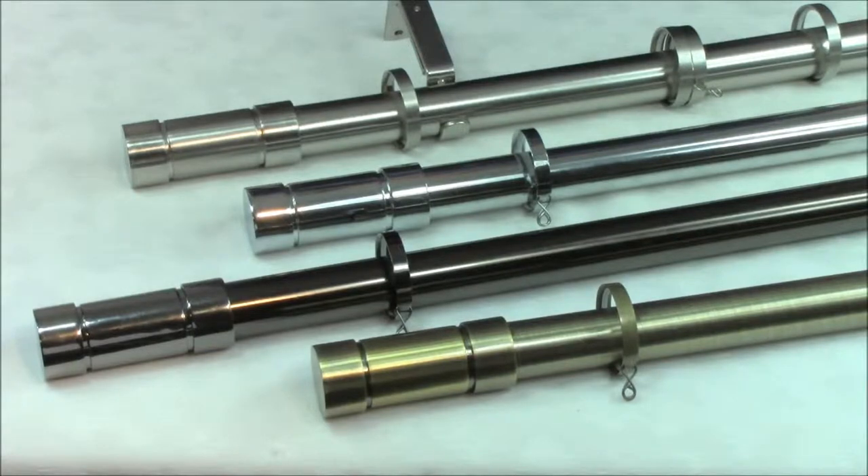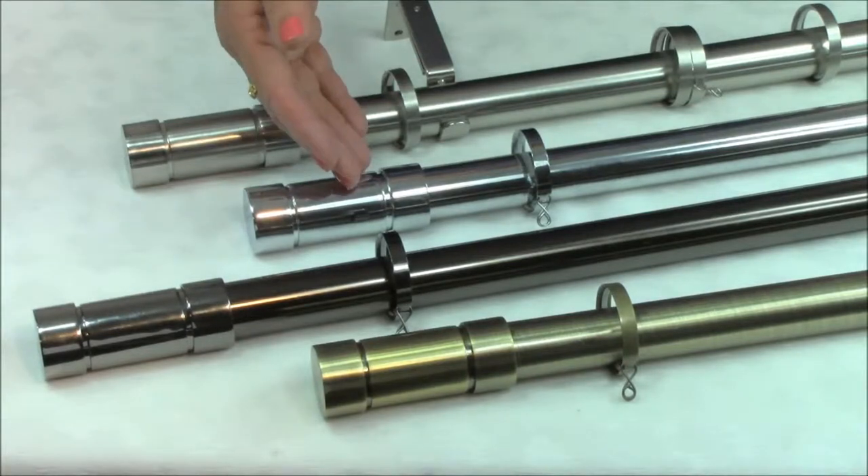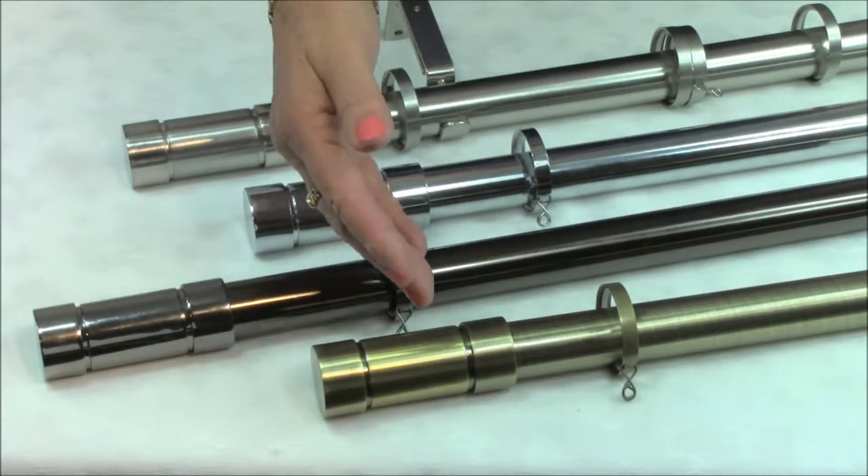These are the Speedy Aspect 28mm curtain poles. They are available in satin silver, chrome, polished graphite and antique brass.